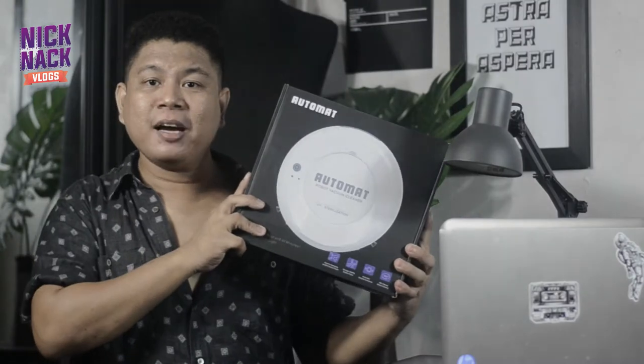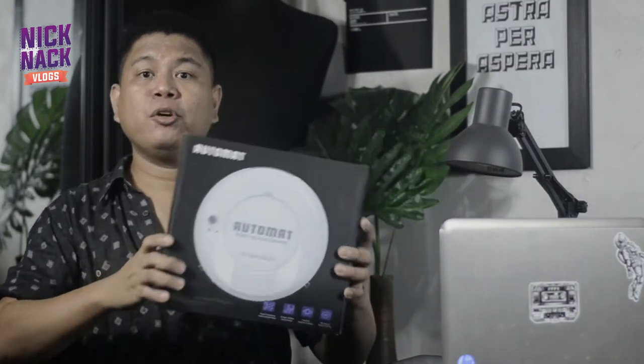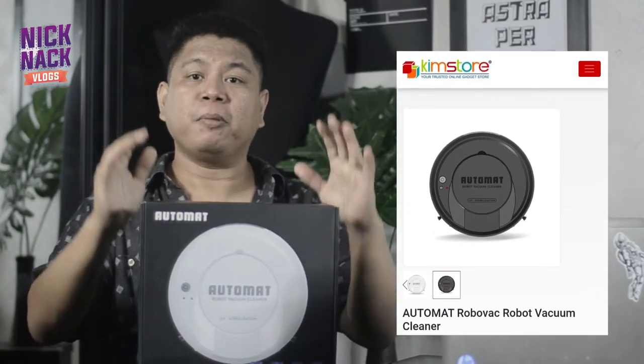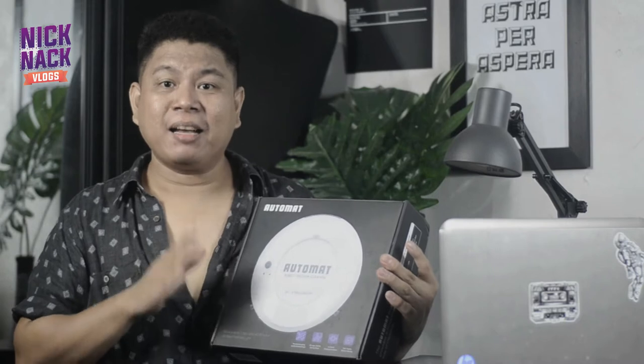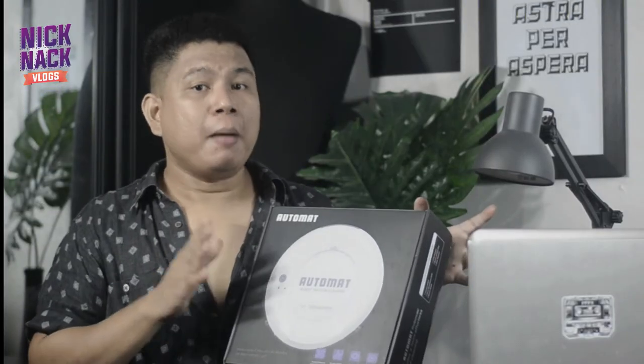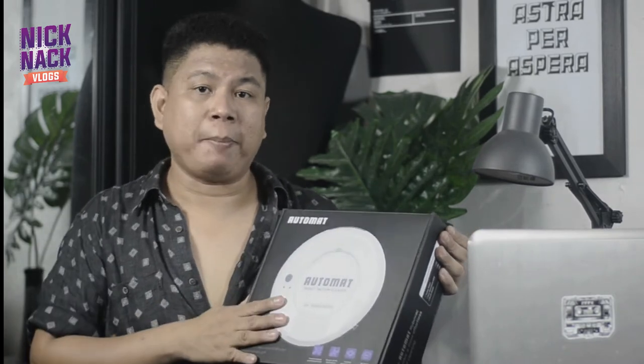So ito na siya, mga ka NickNak — it is the Automat Robot Vacuum Cleaner! Nabili ko ito from Chemstore.com for only 999 pesos, plus the shipping fee of course. Actually, nung last na chineck ko siya, nagbaba pa ulit sila ng presyo — I'm not sure if that is a limited time offer or they really lowered the price. Mabilis naman yung delivery, and as you saw, it is well packed.